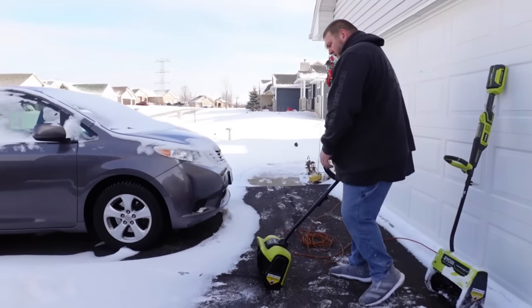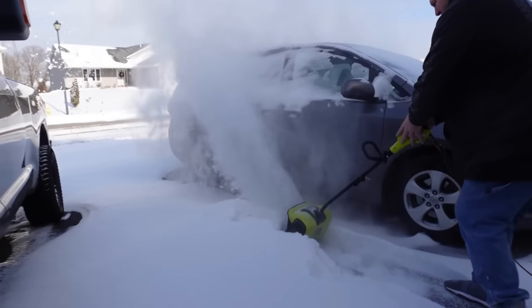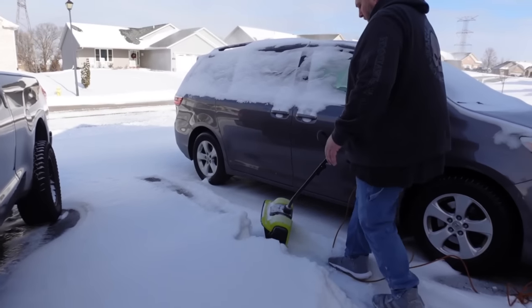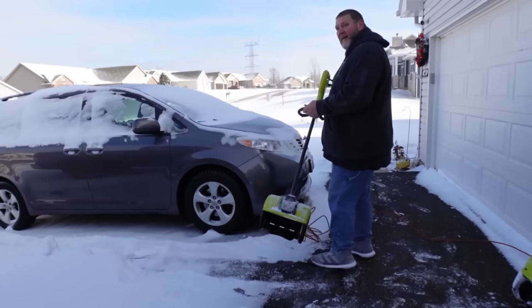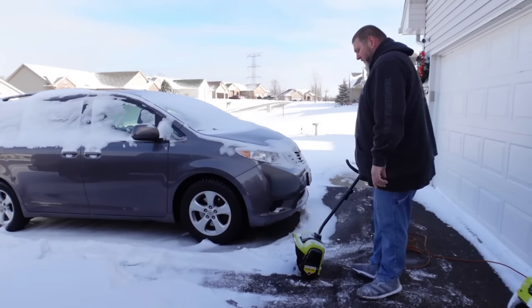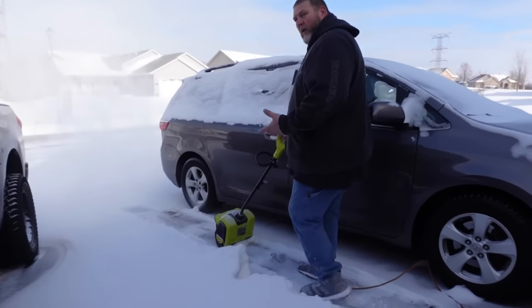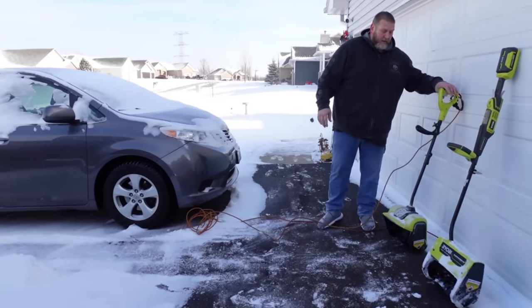I'm going to start with the electric powered snow shovel and push a path past the van. Like I said before, there's a cord you have to deal with on this, which is its biggest downfall. One-handed use — this is easy operation.